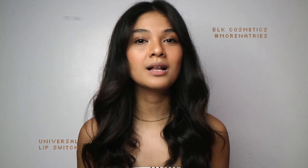This is my hashtag Morena Tries BLK Universal 2.0 Lip Switch. I know how much you love lip swatches. I love making them and I thought this is an exciting video to make. So if you're interested to see how they look on a Morena, then please keep on watching.